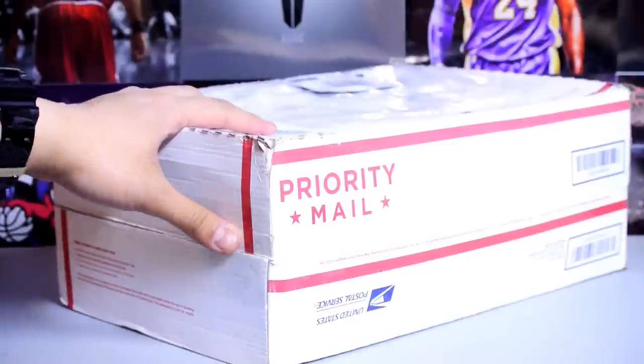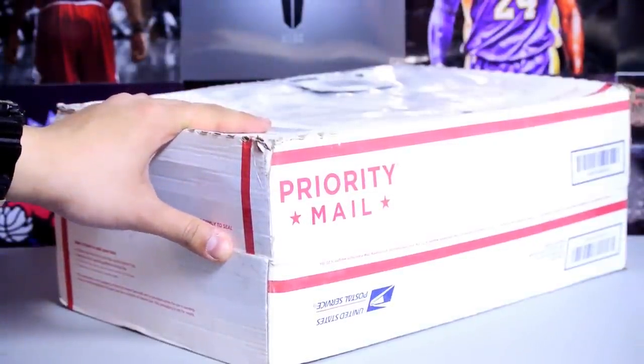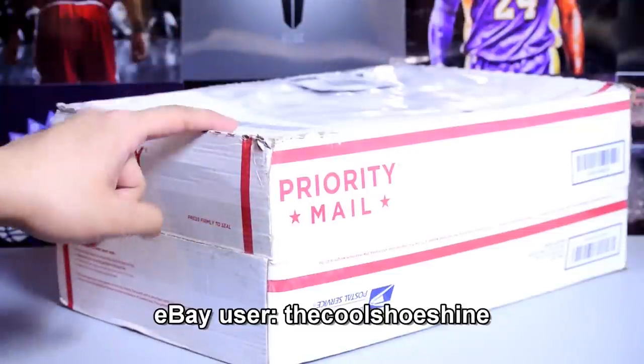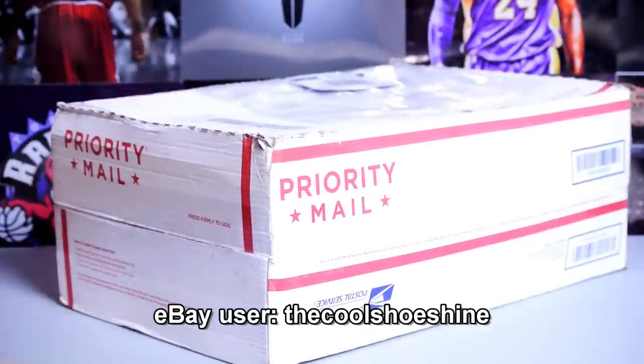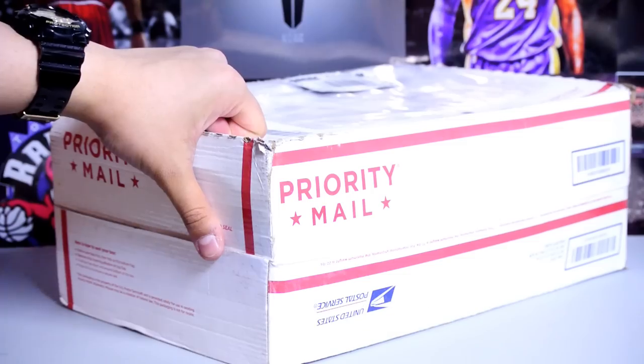I got a live unboxing for you guys. This was purchased off eBay from the Cool Shoeshine, shipped out from LA. This person has like 30,000 some odd feedback, so hopefully they live up to that positive feedback. Let's get right into it.